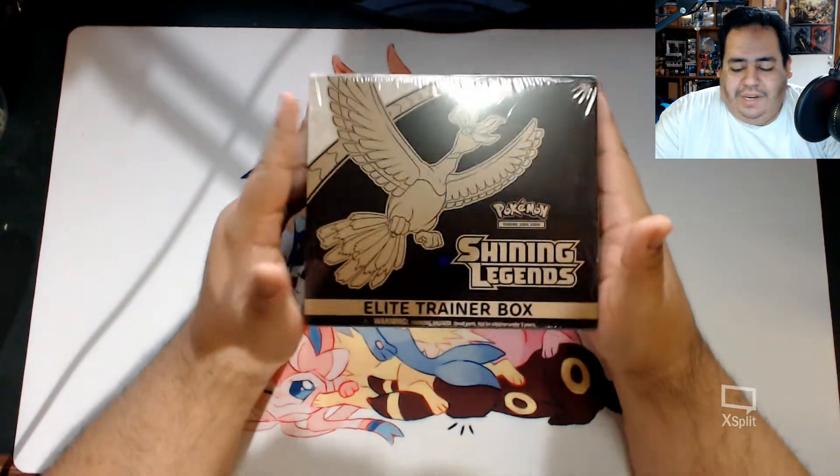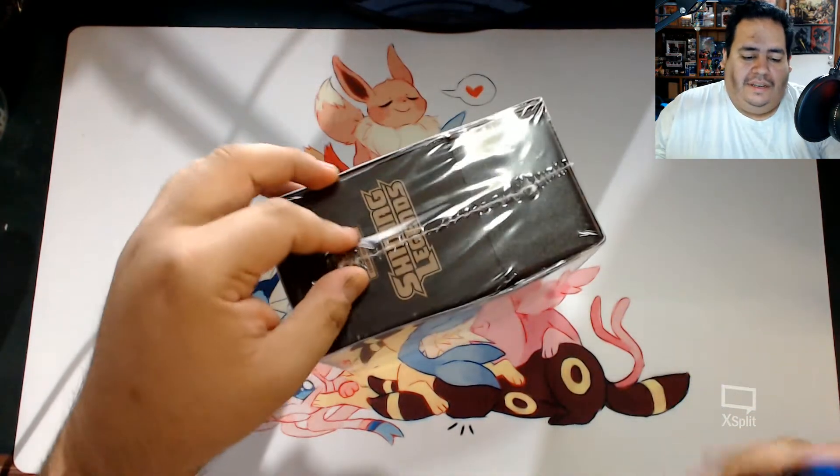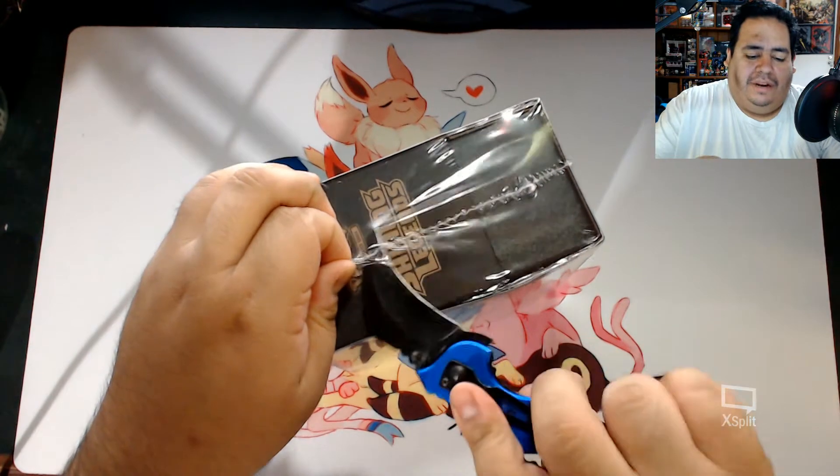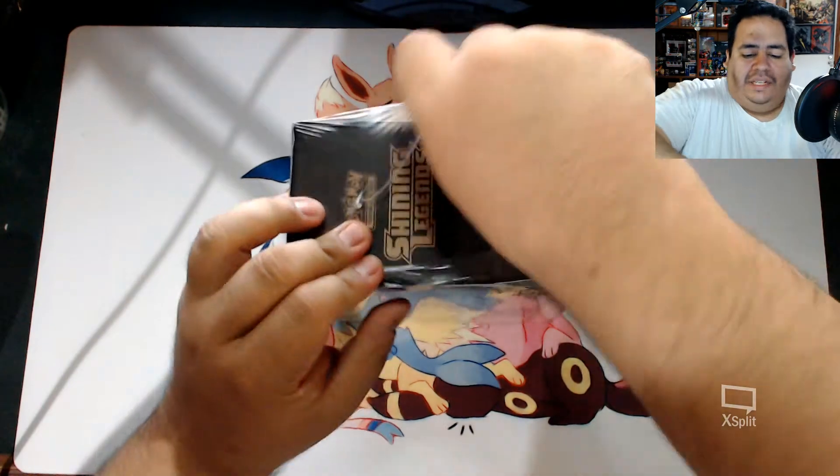Opening up another Shining Legends box. We did open up three of them before. You only saw one open, and I already had two already opened, because I had just taken out the packs. So we already know what's in here.